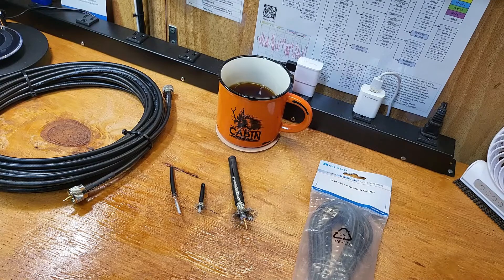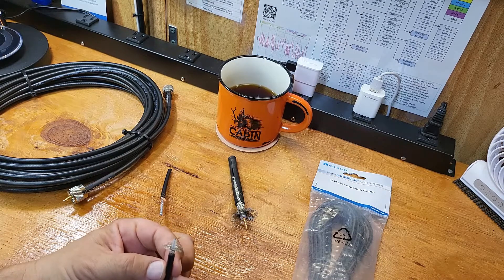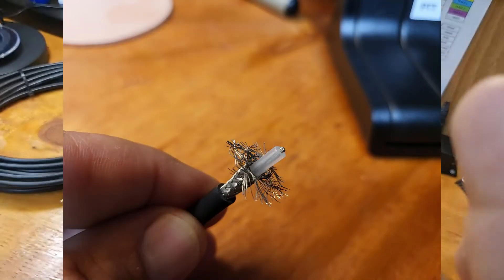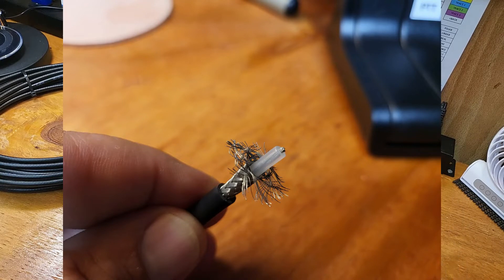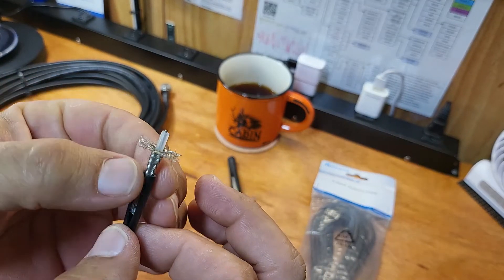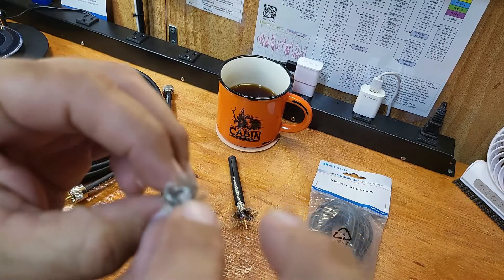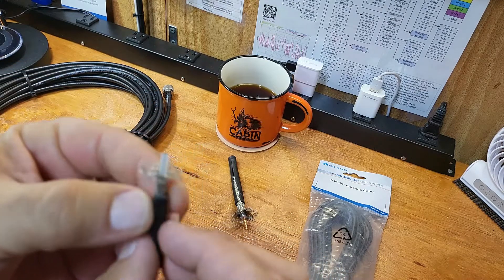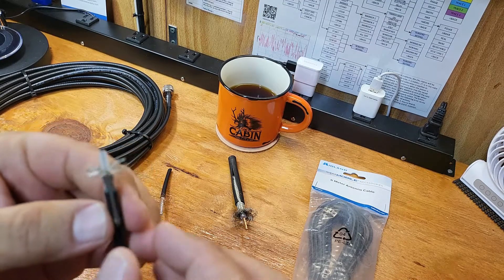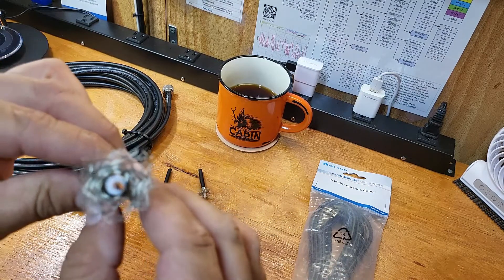I have a few examples here in front of me. What everybody probably knows and has seen is the RG-58. So this is the RG-58 — I've taken it down a little ways so you can see. Of course you have your jacket, you have your shielding, you have your dielectric, and then you have your center conductor. This is just standard RG-58 that you normally get.